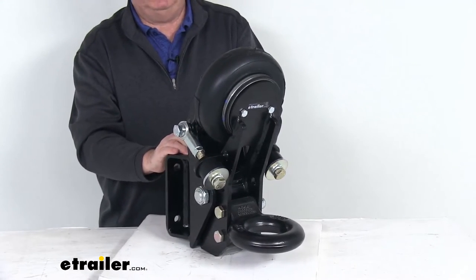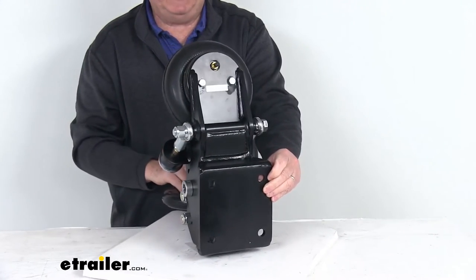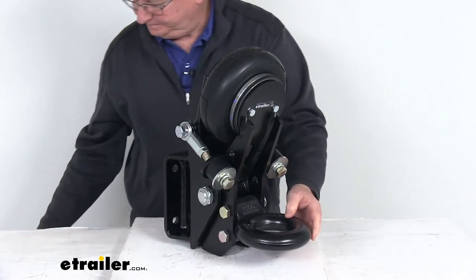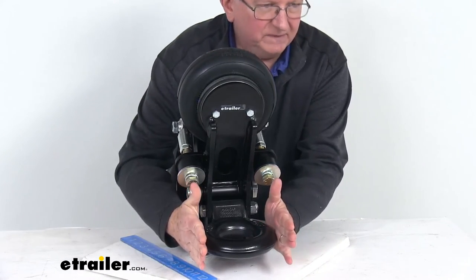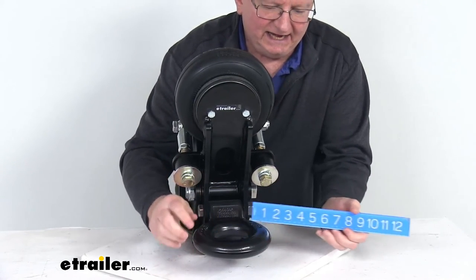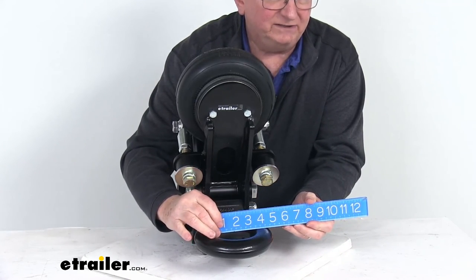A few specs: the gross towing weight capacity is 20,000 pounds and the tongue weight capacity is 2,000 pounds. The dimensions on the lunette ring — the overall diameter measured from end to end is right at 6 inches, and the inside diameter, which is the inside of the hole, is right at 3 inches.